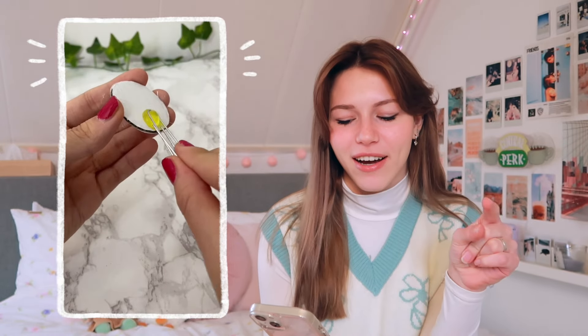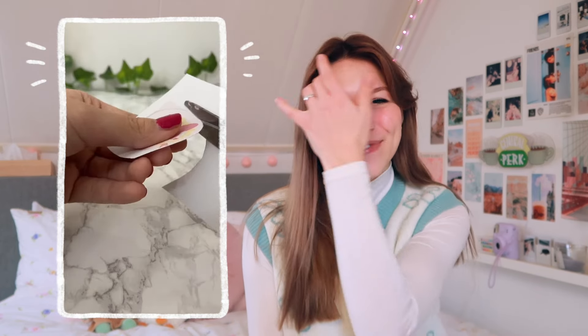This is another clay DIY but from a different account. This one looks so good and it's so satisfying how she makes it because it's so smooth and she does it so well. I'm like, I want to be able to make clay stuff this well, because I'm not good at it — I'm really not that good at it. It's so satisfying to watch.